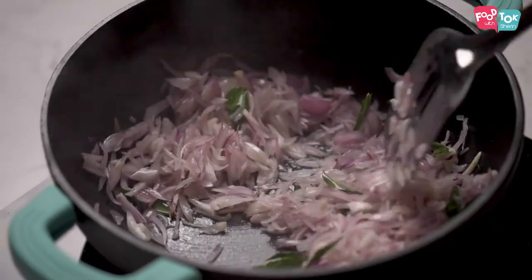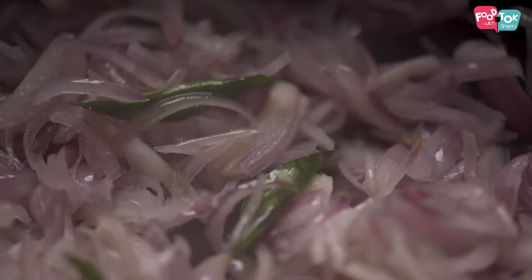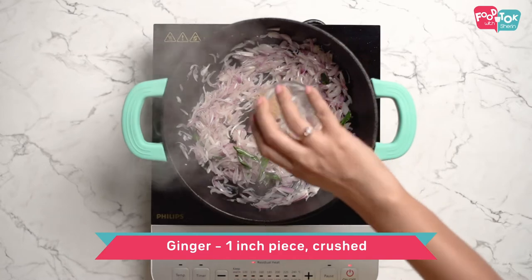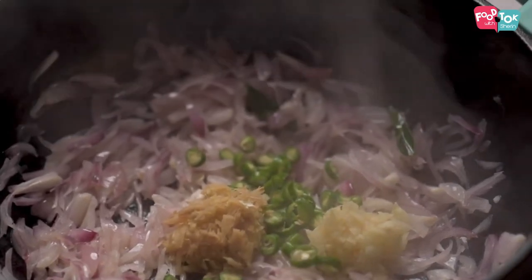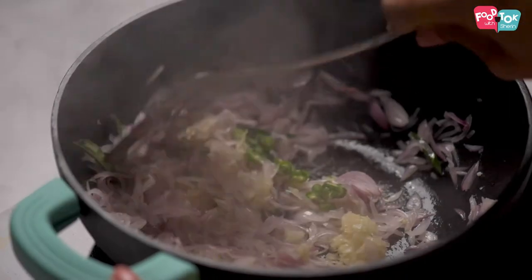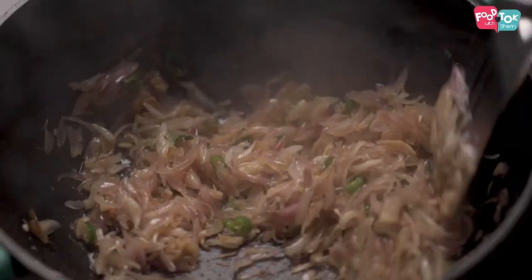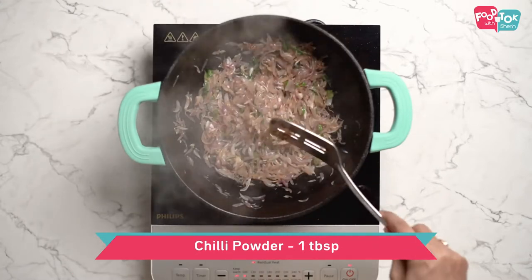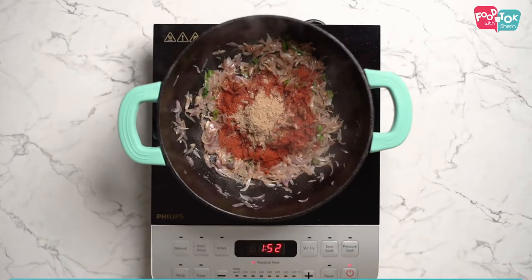In case you don't have small onions, you can use the regular onions as well. Once the onions are translucent, add some crushed ginger, crushed garlic, and some chopped green chillies. Once the ginger and garlic are fragrant, let's add some red chilli powder, coriander powder, and some salt.